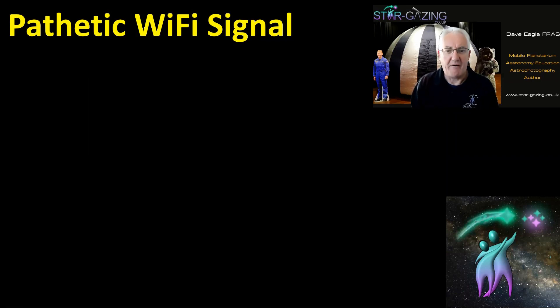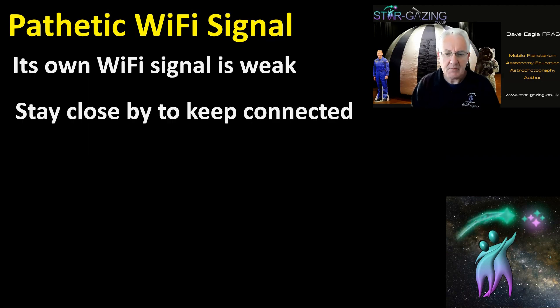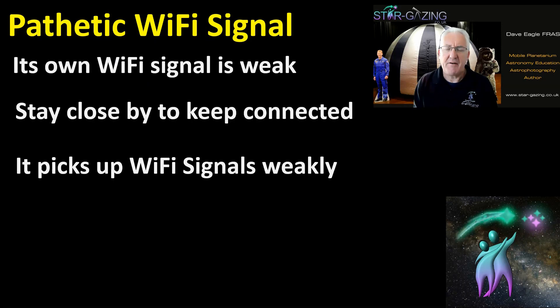The biggest problem that most people find really annoying is the pathetic Wi-Fi signal — it is just awful. Its own Wi-Fi signal is really weak, so if you've got your tablet or phone near it and you're operating it, as soon as you walk away from the ASI Air and your telescope it loses signal and loses connection. You really have to stay close to it all the time.